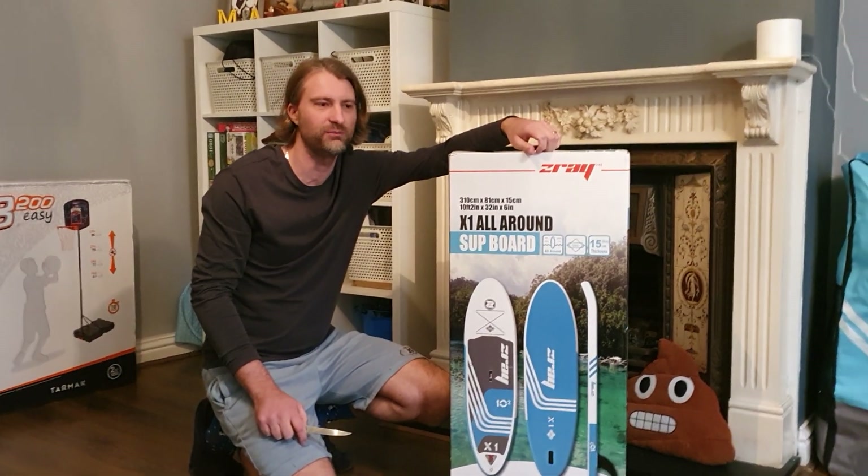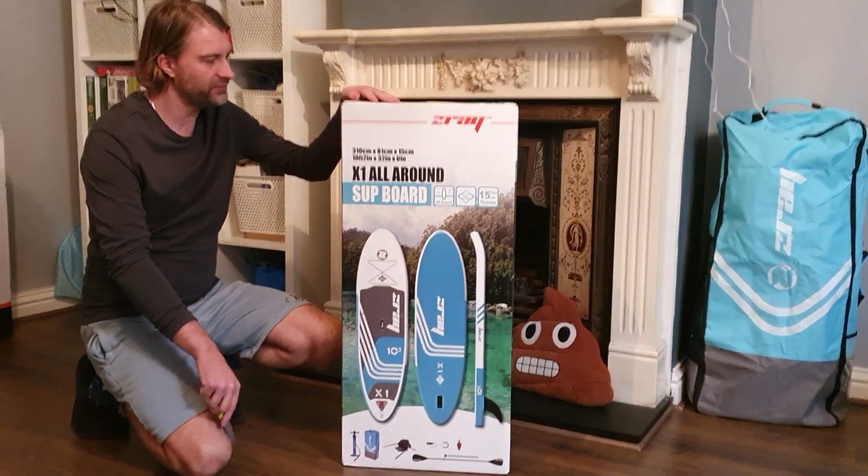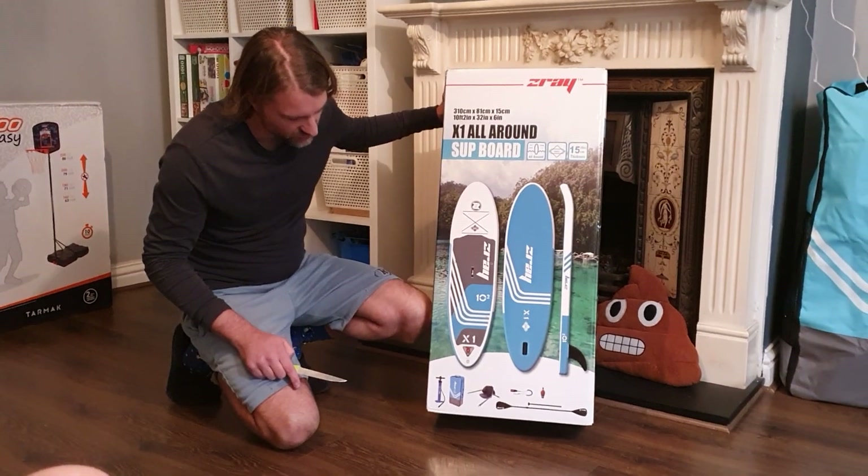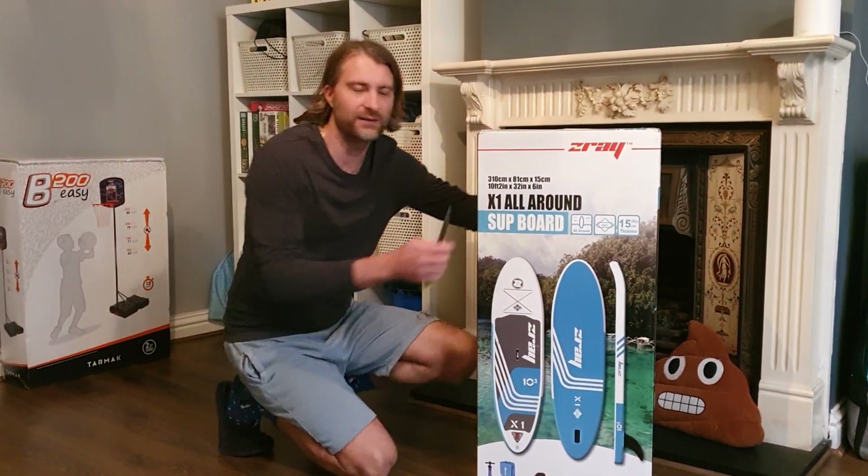Hey guys, so today I'm going to do an unboxing of this SUP. This one's called the Z-Ray X1 All-Round SUP board. It's quite a nice board, so let's do the unboxing and you can see what it comes with.